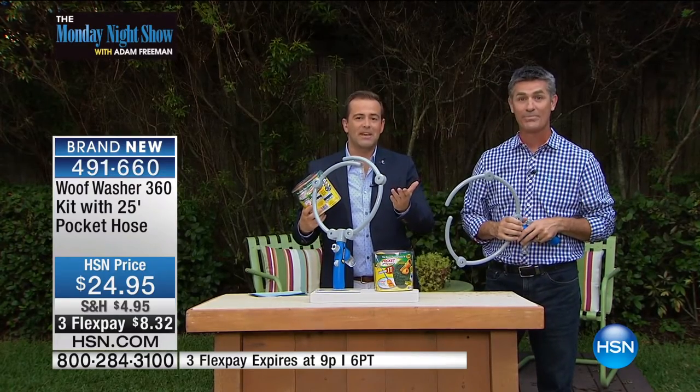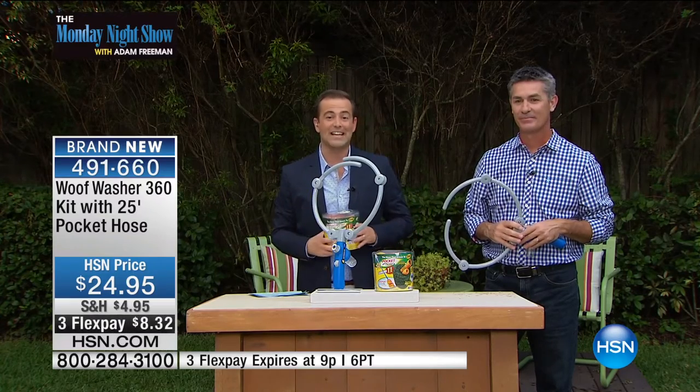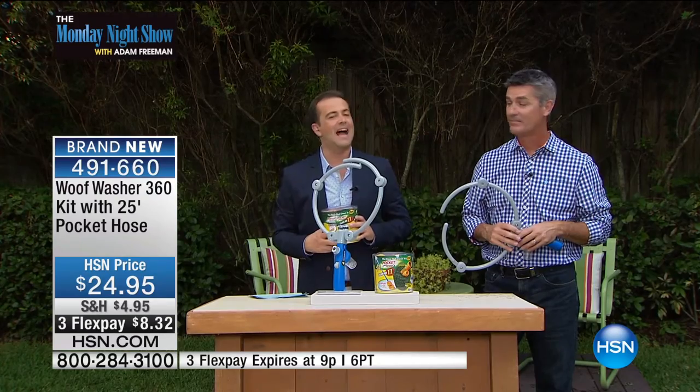Daniel in New York is going to get one of these. Jill in South Carolina, congratulations. And Gerald in New York, you just got a Woof Washer. And a viewer in Ohio. Thank you for watching the Monday Night Show. Dolores in Ohio and Andrea in Pennsylvania — every one of you, of course, receiving one of these. Let us know what you think.